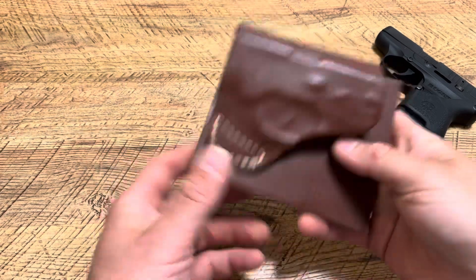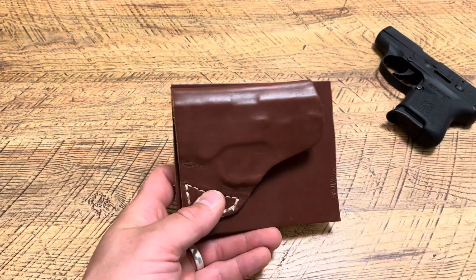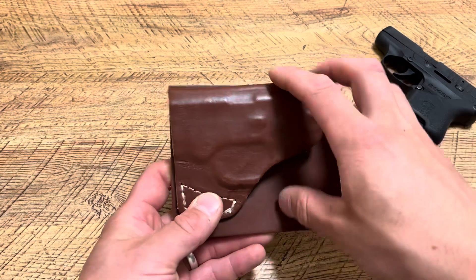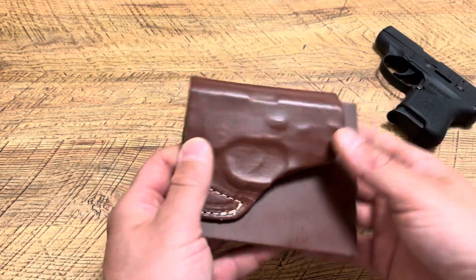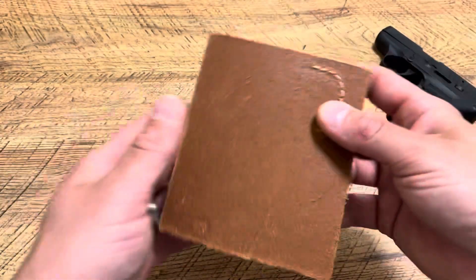If you've got a firearm and you want to have completely zero print, that's the whole purpose behind this. What I like about it is it can take the Bodyguard, the Spectrum, my LCP Max, my Diamondback DB9 — it can take all these pocket pistols in one holster. That's why you see all these little indents.